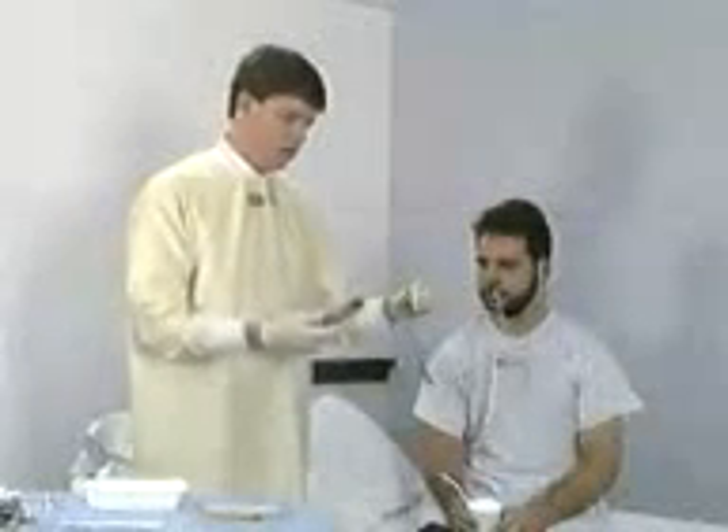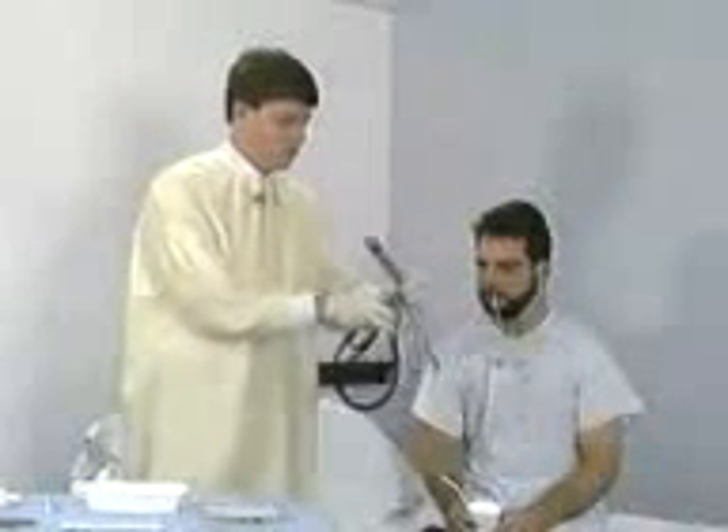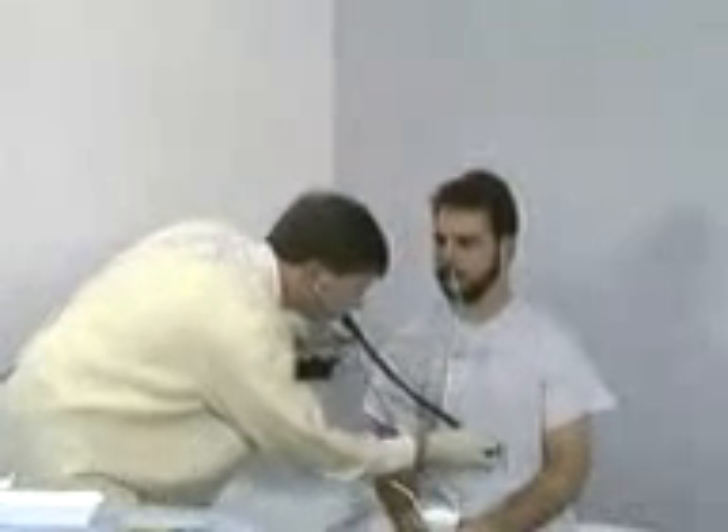Draw some air into a catheter-tipped syringe and connect it to the sump port of the tube. Auscultate the epigastrium while injecting air to check tube placement. Note the tube position should also be confirmed radiographically.